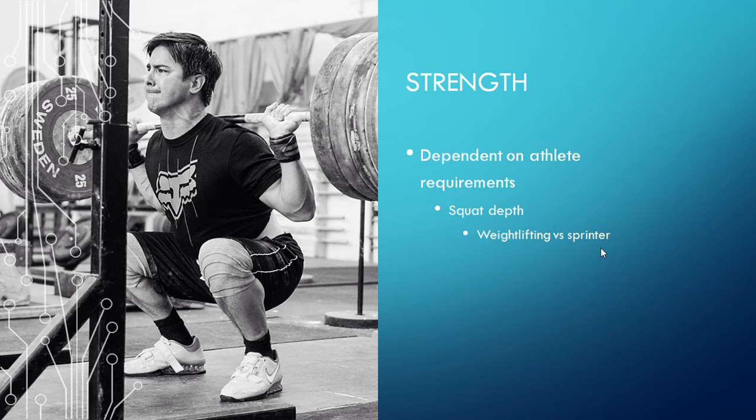However, a sprinter, for example, almost never gets into the range of hip flexion that a weightlifter will get into. So, do they really need to squat to that depth? It's questionable, but they probably don't need to — at least not all the time or as frequently as a weightlifter.